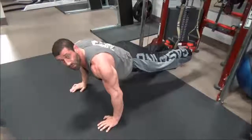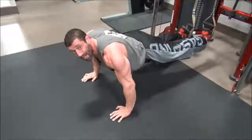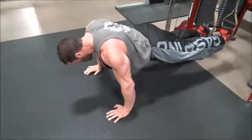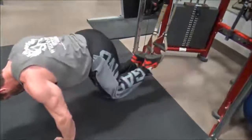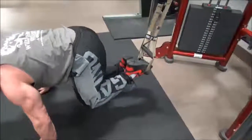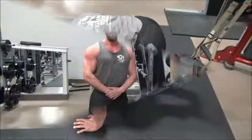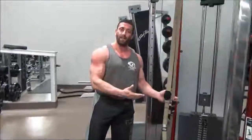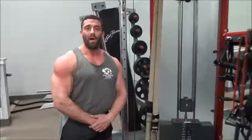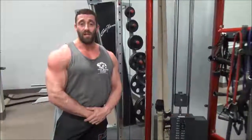Next we'll demonstrate an ab exercise. You're going to be in a push-up position holding your body nice and still, core tight. We are going to bring our knees into our chest, slowly extend out — in and out. So this is our full body workout on the TRX straps. If you have any questions, email Wild Horse Fitness on Facebook or stay tuned for the next videos.